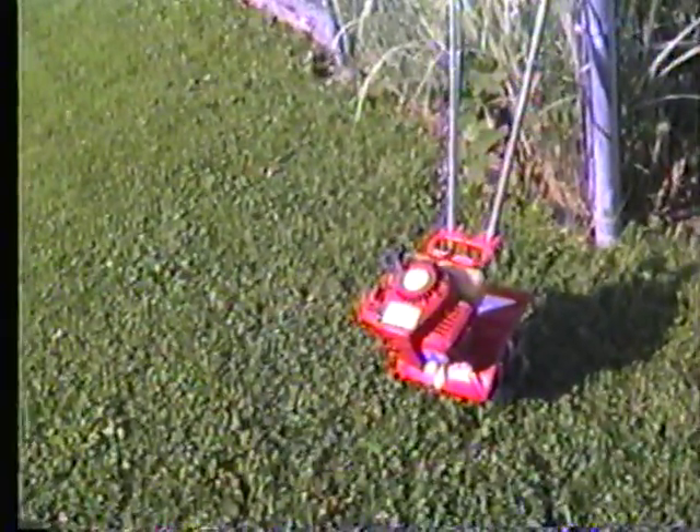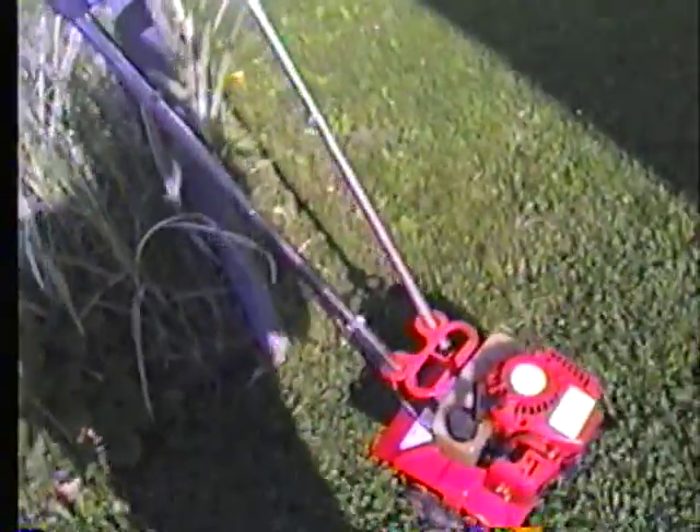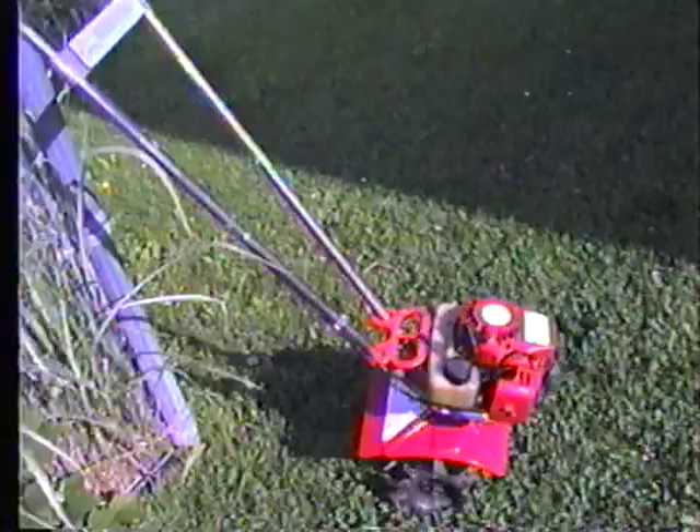I'm not going to say weed eater brand — McCulloch, Ray Willby, whatever. But this thing has not ran absolutely horrible. We gave up on it. It's just sickening because it's the worst thing I've ever had to mess with.